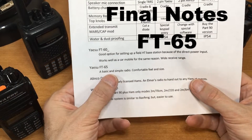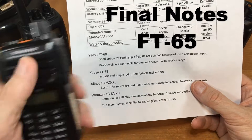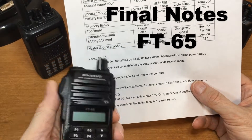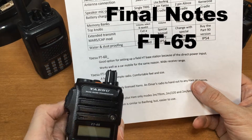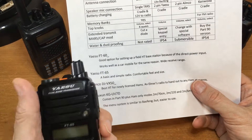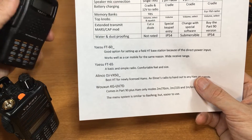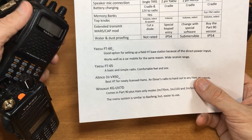FT-65: a basic and simple radio with a very comfortable feel and size. The push-to-talk key design is something some people really like, though others find it hard to tell when they're actually pressing it.